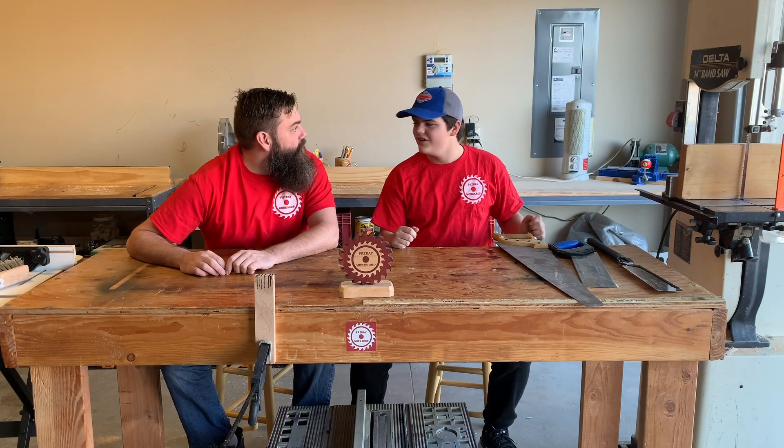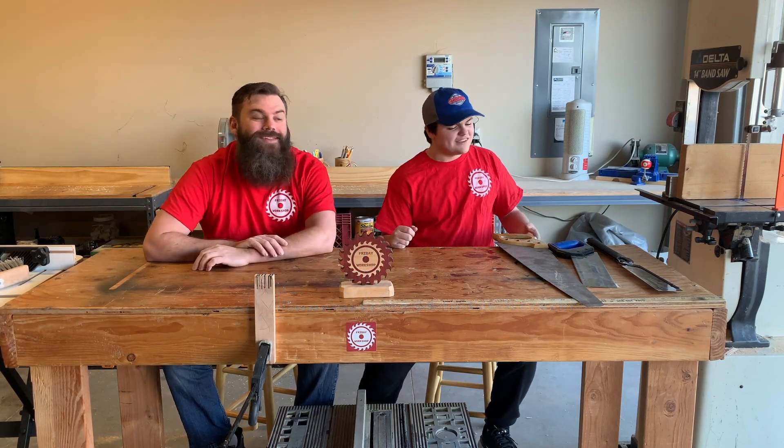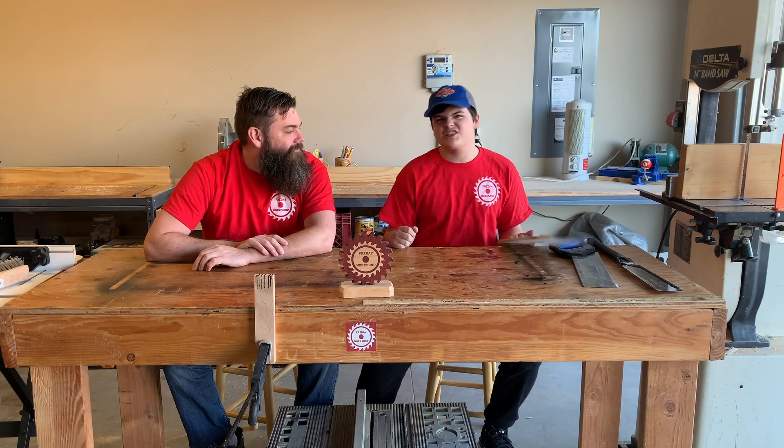Friday workshop! What is Friday workshop? Friday workshop is making things — many things, whatever we do in the workshop. And what are we doing this week? This week we're going to be reviewing our saws!